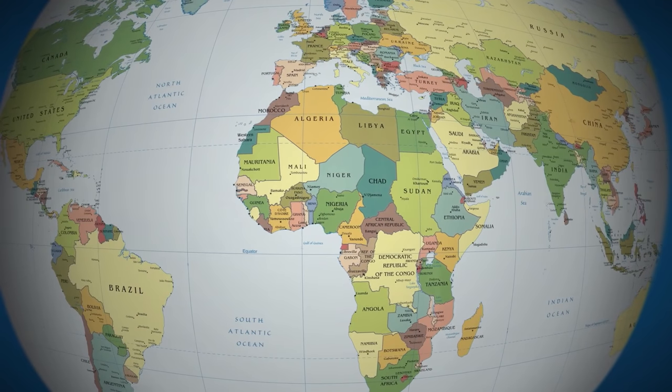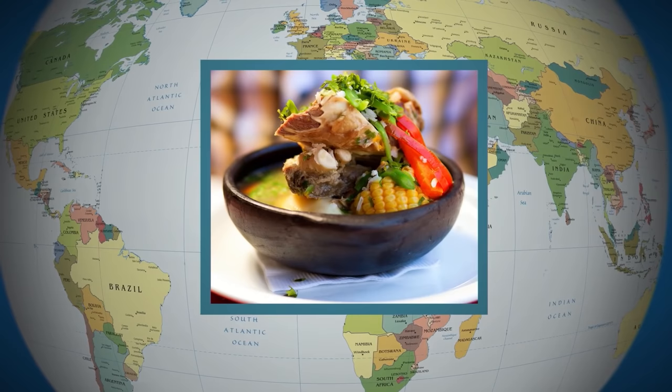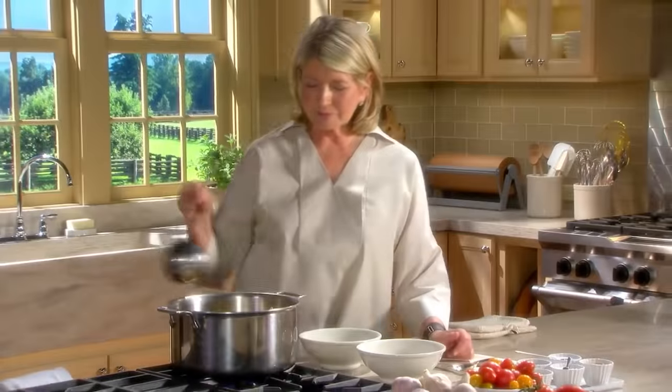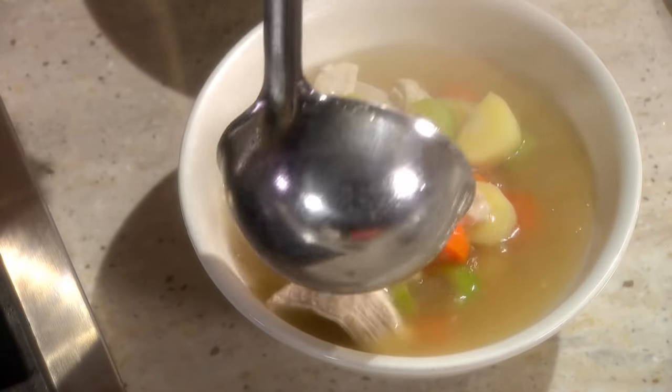Every culture in the world has its own soup. There's borscht from Russia, cazuela from Chile, bouillabaisse from France, and miso soup from Japan. But closer to home, I'll teach you how to stir up a pot of everyone's favorite chicken soup.